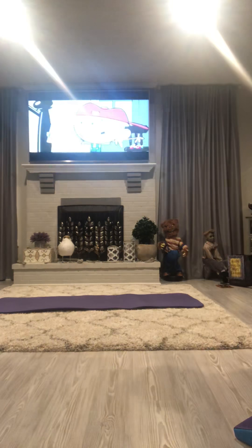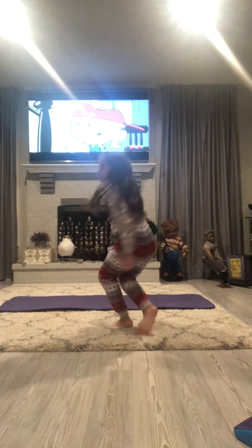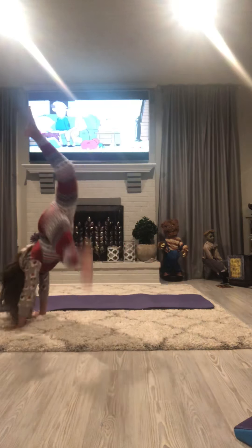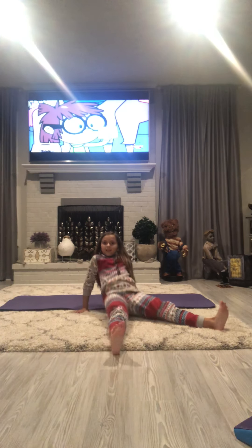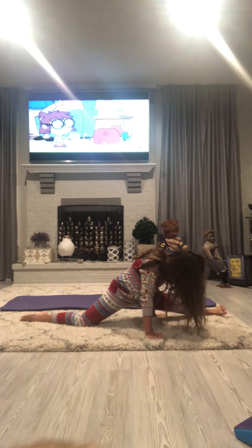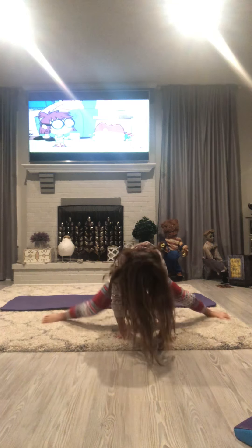Is that good? Yeah, that's good. Alright guys, so I will be doing this — it's not centered, but the first thing we want to do is always stretch. I can't do a split, but if you can, good job for you. This is the closest I can get. I used to be able to do one. This is my side split.